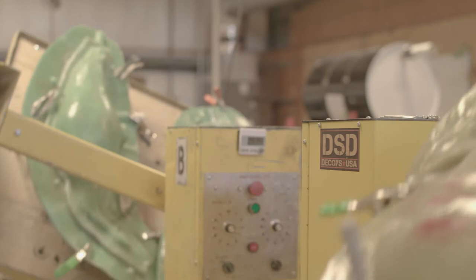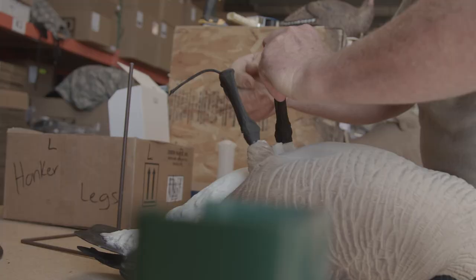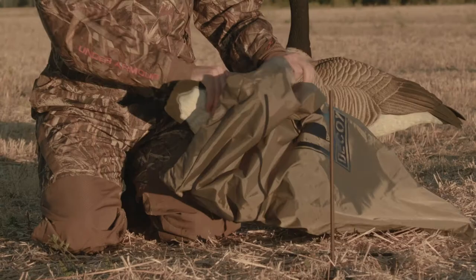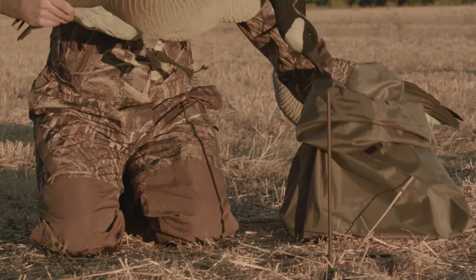Another thing that we added in this new honker, which I'm really excited about, is cast realistic legs. The legs will actually fold over in any direction, so you can slip it into a bag quickly and easily without worrying about the legs.